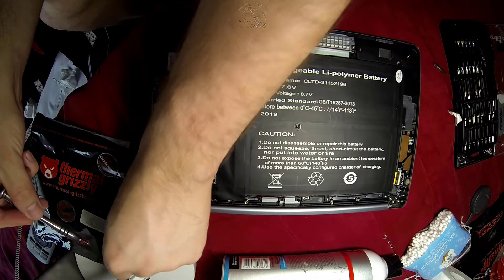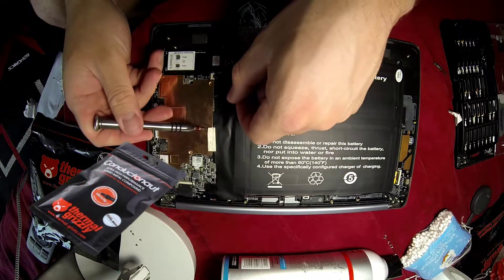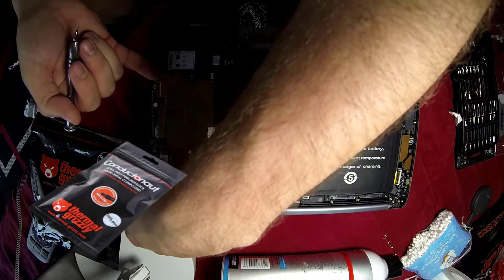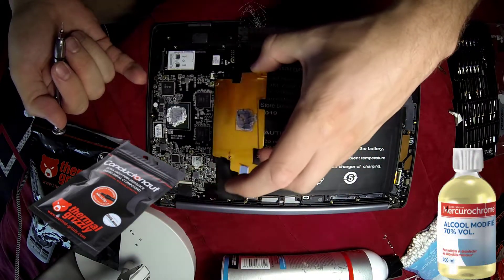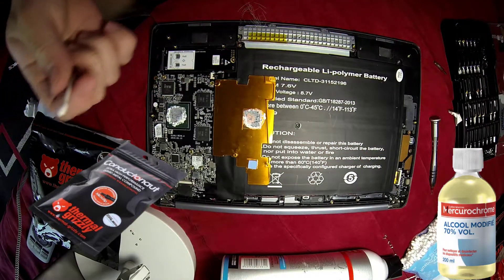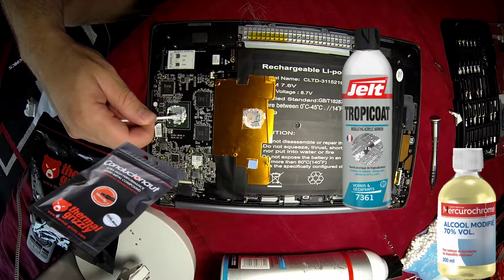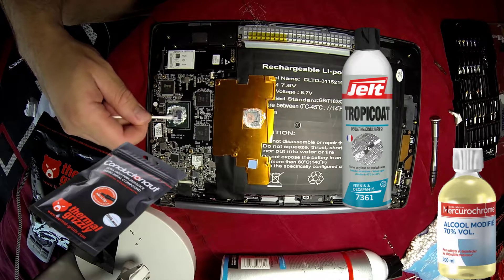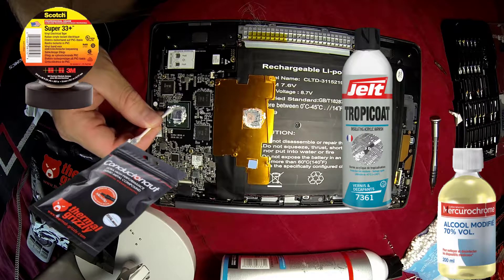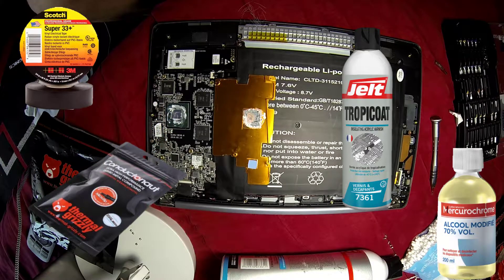We'll need a few things. The first one is of course the liquid metal — I'm using the Conductonaut from Thermal Grizzly, which is the number one on the market. Then we'll need some alcohol to clean up any mess or the previous paste. Then we'll need some insulators: the first one is Tropicot, a high-temperature insulator spray. And then some adhesive tape which also resists high temperatures — it's the Super 33 from Scotch, the best one on the market.